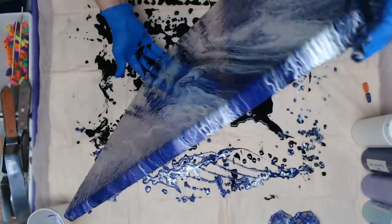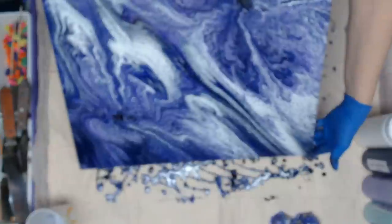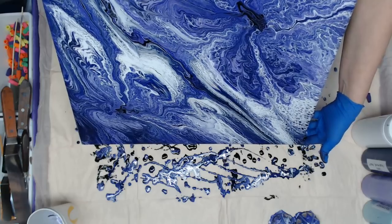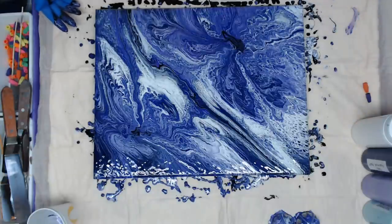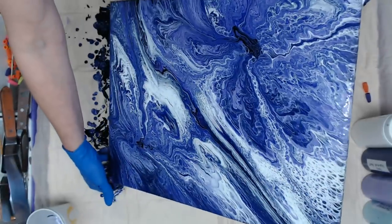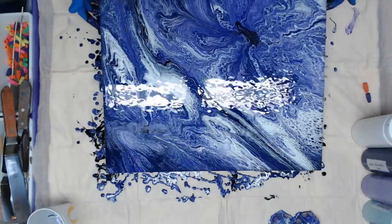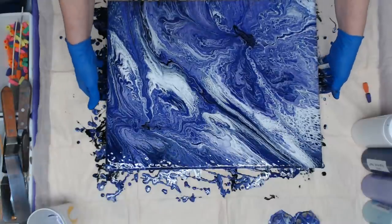I'm using all these canvases that I'm pouring over to use like a wall border in my studio — they'll be up against the ceiling. I'm going to wrap them all around. I love that lacing, but I don't want to tilt too much more because I'll get too many zigzags. Check out the colors!